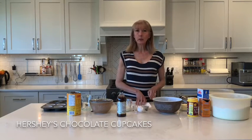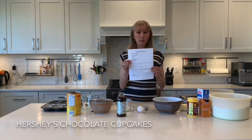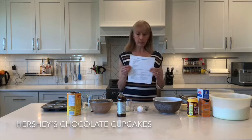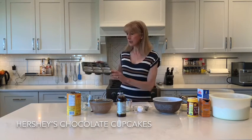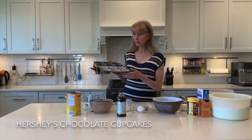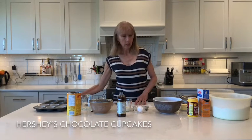Hello. Today we are going to be making Hershey's chocolate cupcakes. Preheat your oven to 350 and line your muffin tin with six cupcake liners. Feel free to double the recipe if you want to make a dozen cupcakes. The learning target today is the cake method, learning to measure accurately, and following directions.